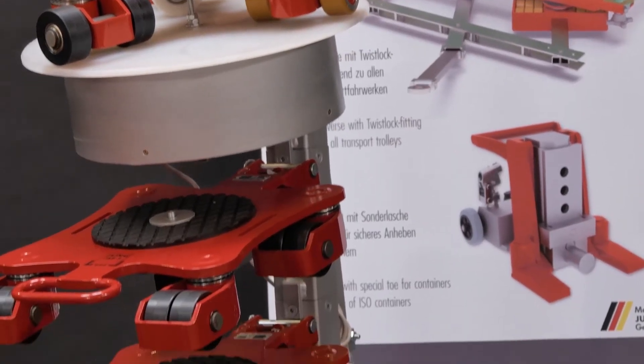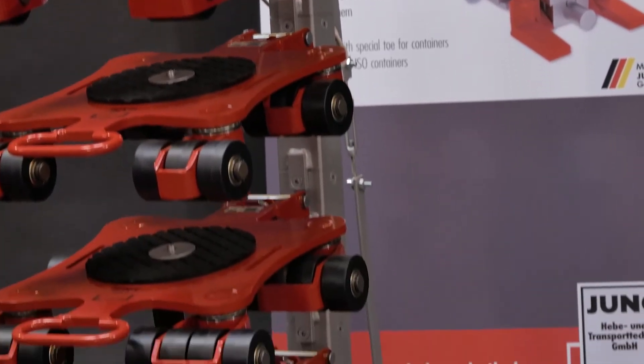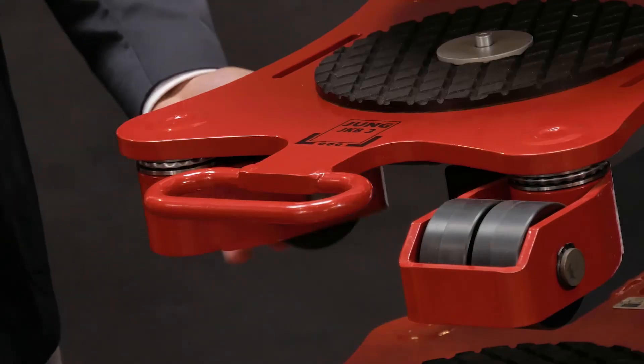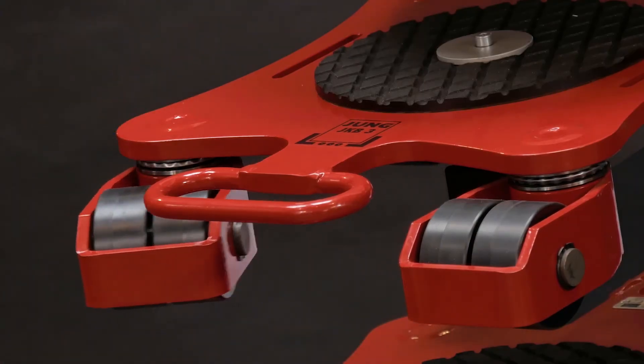That's why we have our rotating transport trolley. They have the great advantage that the individual castor cassettes can be rotated through 360 degrees, so the load can be moved in all directions.